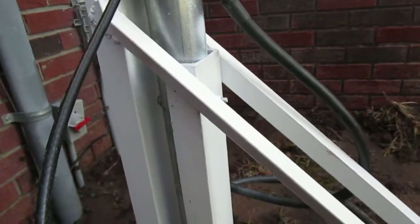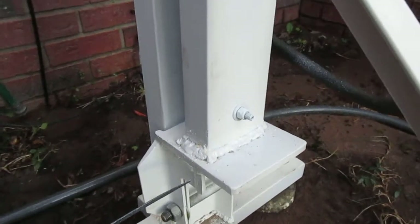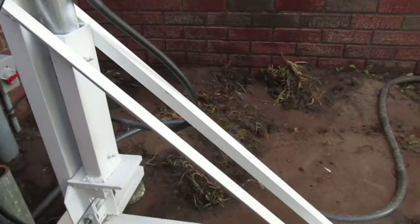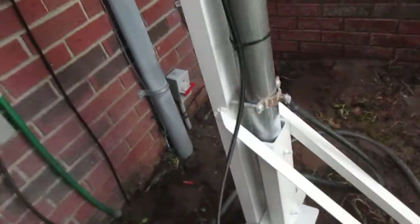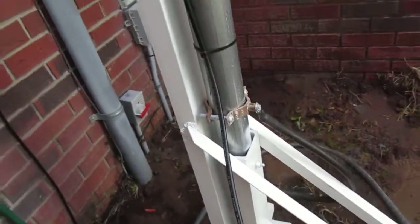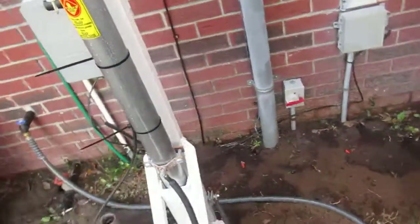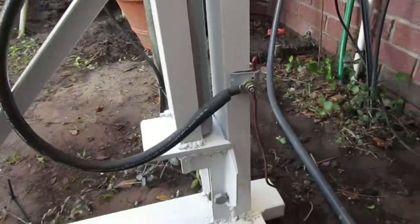It's a little over a foot tall, but when it pivots it actually stays between these two braces, so it pivots down. My cable — I left enough slack in it so that when I bring it down I don't have to unhook anything, which won't break the cable.